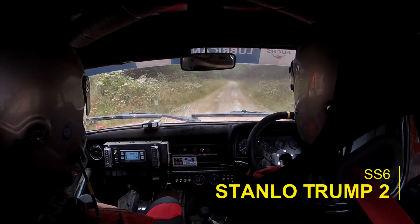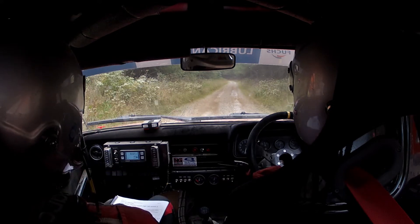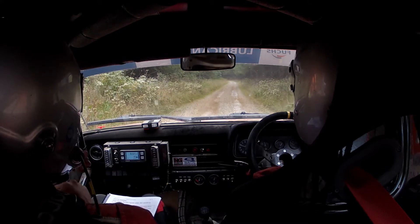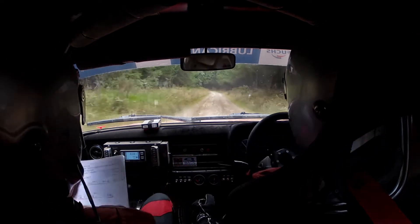10. 5, 4, 3, 2, 1, Go. 1.50, 3 left long, Max.